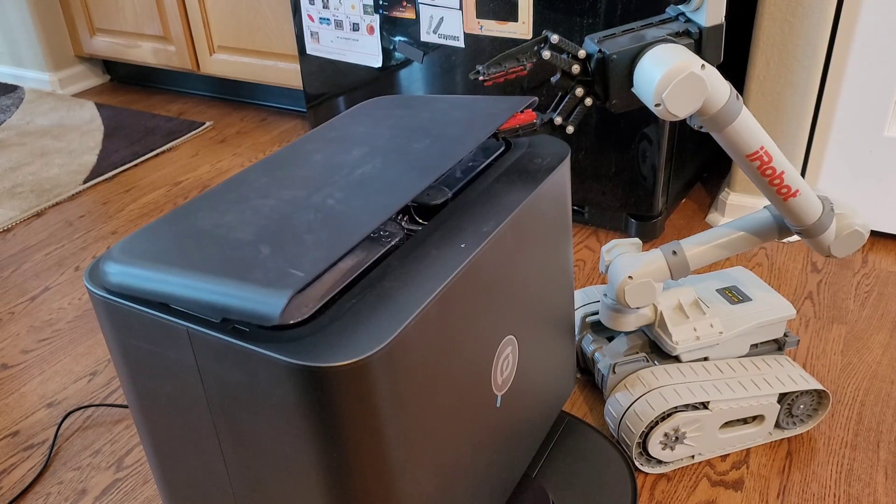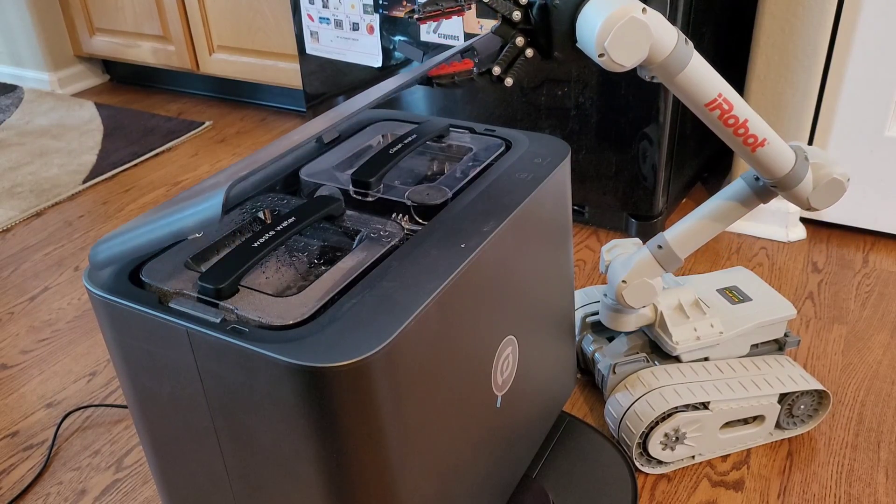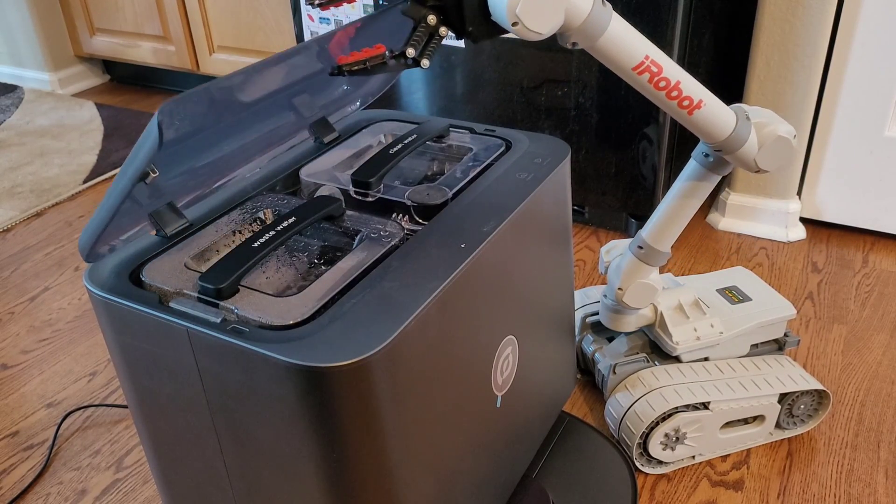Hello, my favorite YouTube viewers, how's it going? It's Nathan here. Alright, so we have a brand new self-washing robot — the Oboe P8 — should be available February 9th on Kickstarter.